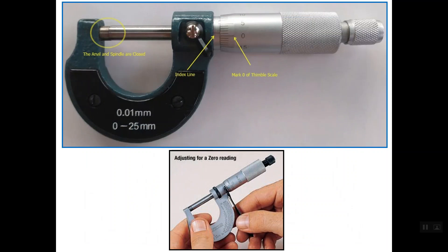This micrometer shows the case of a zero error. As you can see, the micrometer is completely closed — closing should be done by rotating the ratchet stop instead of rotating the thimble. The index line or the reference line on the sleeve is not aligned with the zero line on the thimble scale.